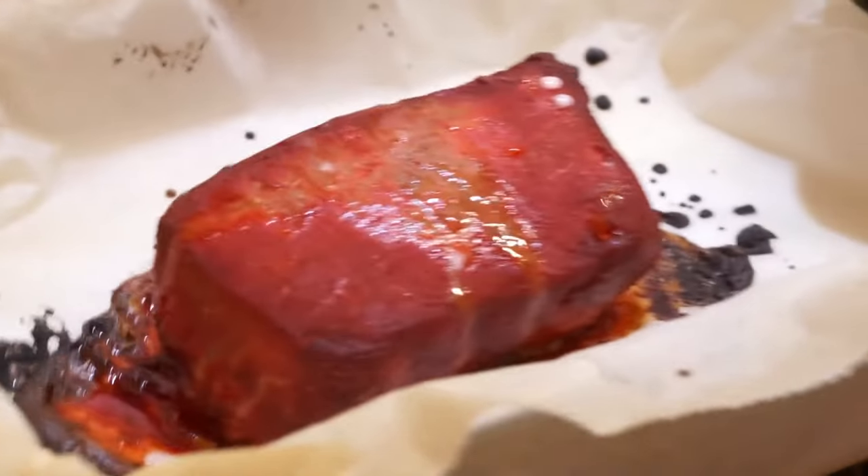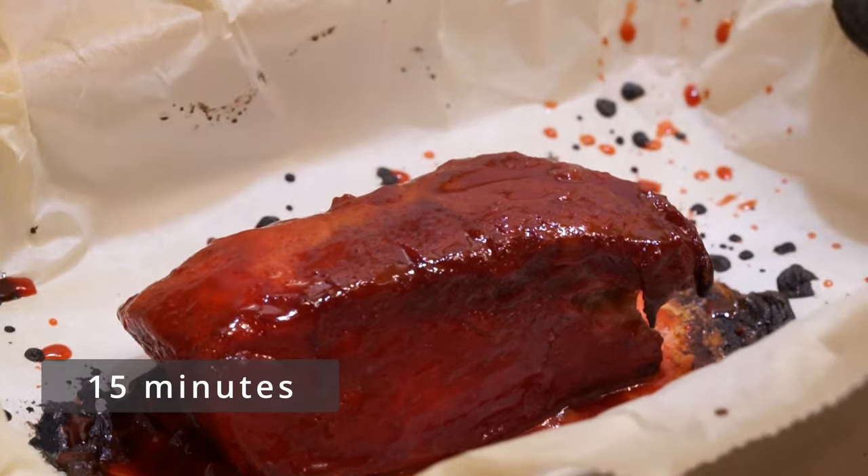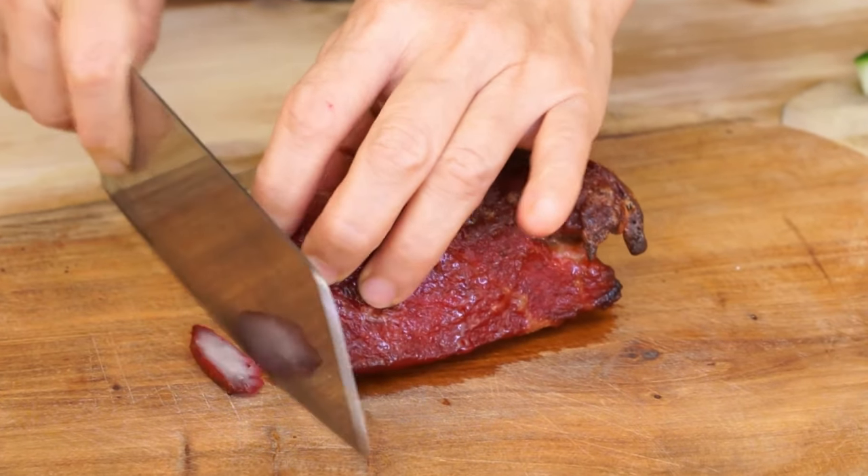Brush the char siu pork one last time and put it in the oven for the last 15 minutes. Take it out and let it cool for 10 minutes, then cut it into slices.